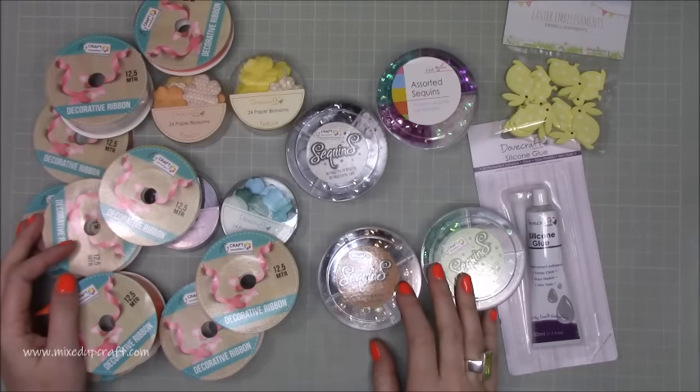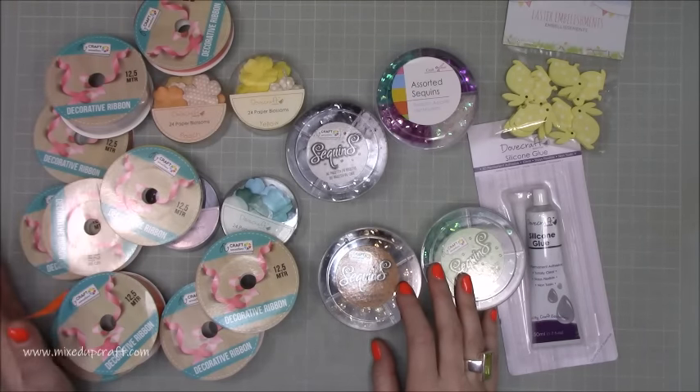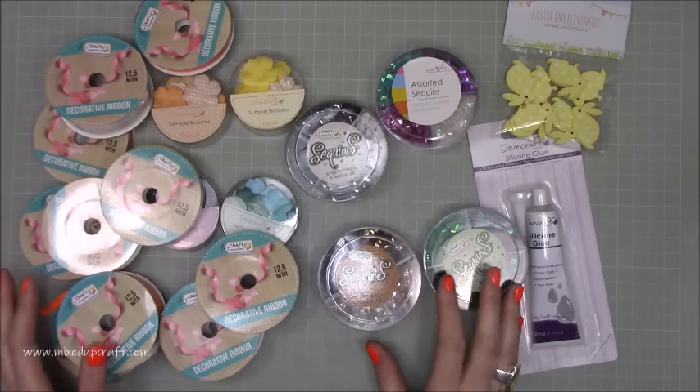Hi everybody, it's Sam at Mixed Up Craft. Thank you for watching today. I'm back with another 'what did I get' video. You seem to really like the first one and my concept, so I'm going to continue doing it.